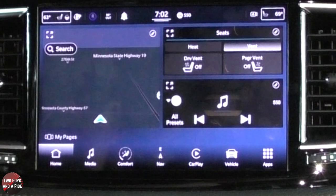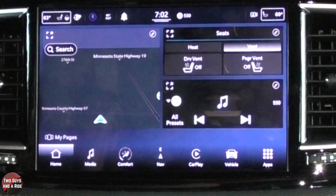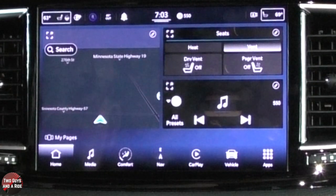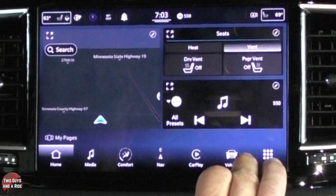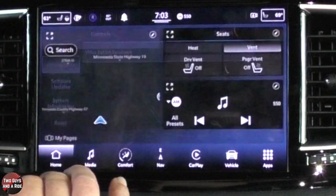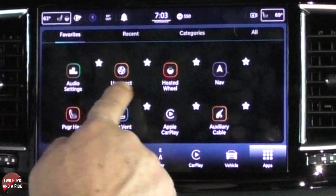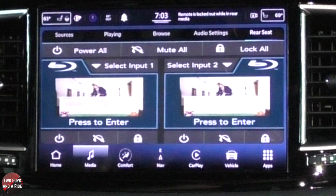We're going to start with the controls in the front, and then we'll move to the back and show you the actual TV screens and how to control them from there. On your infotainment screen, you want to go to apps. I happen to be on my favorites — I've already saved this and we showed you how to do that in another video. I'm going to click Uconnect Theater.